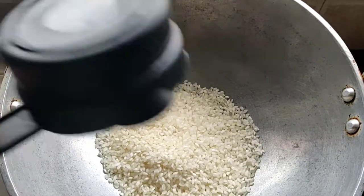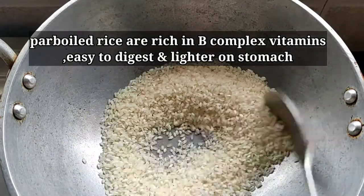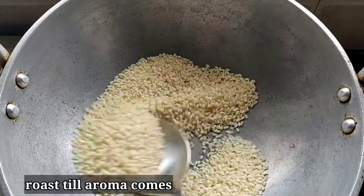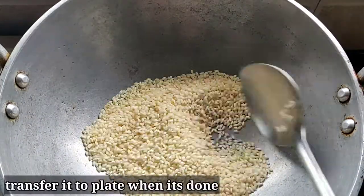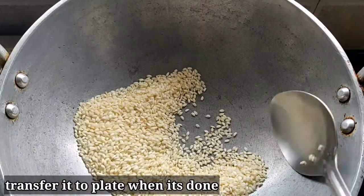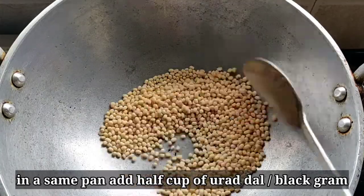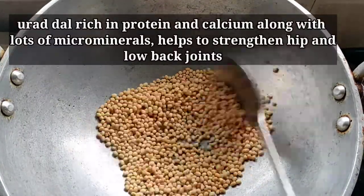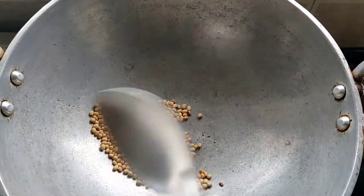First, let's take a cup of tea. It's very easy. It has vitamin B complex. With this, calcium and it helps with back pain.